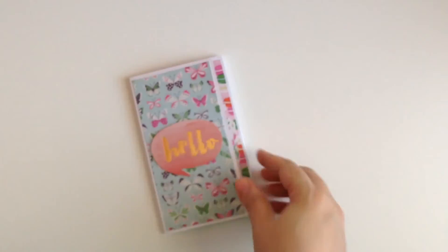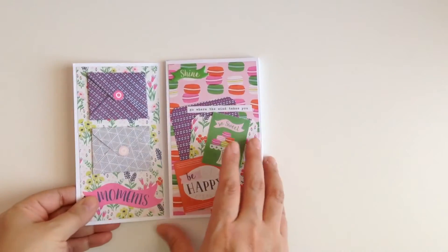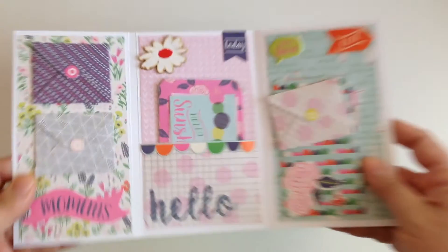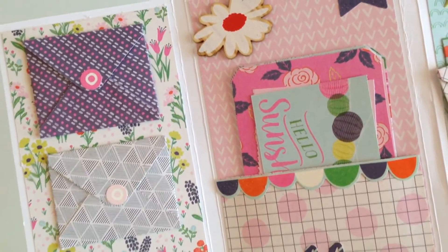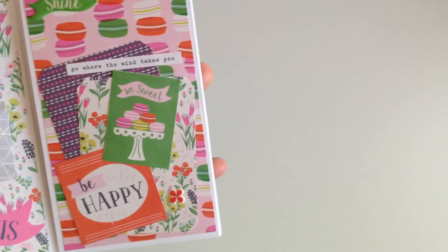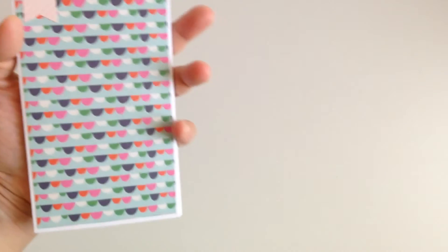I have one more flip book — this is one I kind of gave you a glance of in the last video. This is what the cover looks like, and this one is different: it has little mini envelopes, a little pocket right here, another little mini envelope, and a pocket. Let me show you up close how I decorated it — how cute is that! Also pieces from the collection right here, some more little pieces in here, and then on this side it's just a little cluster of ephemera pieces. That's what it looks like on the other side.